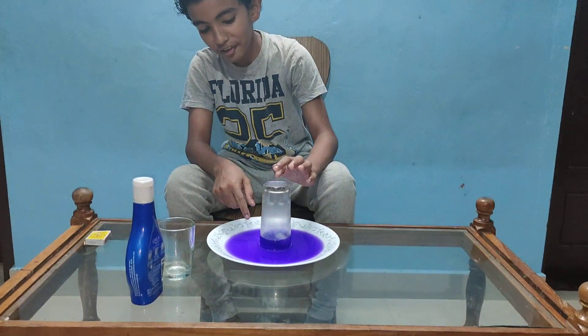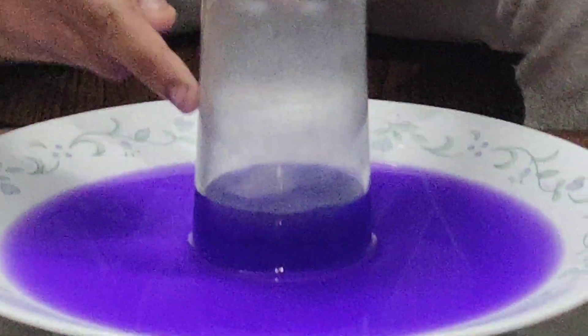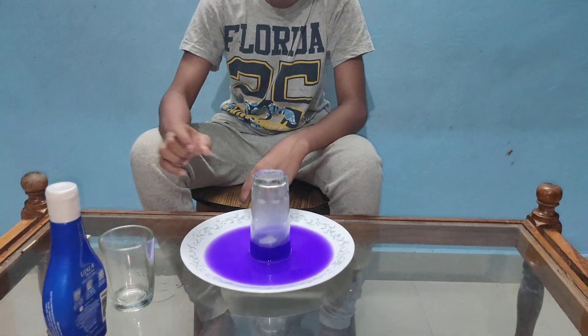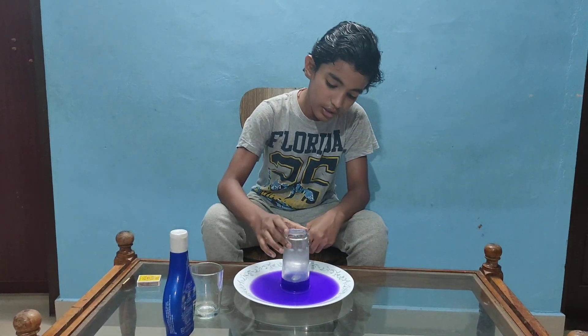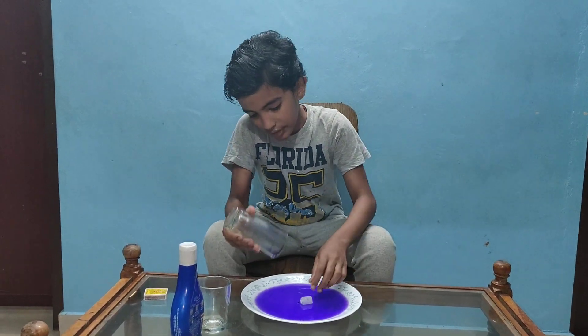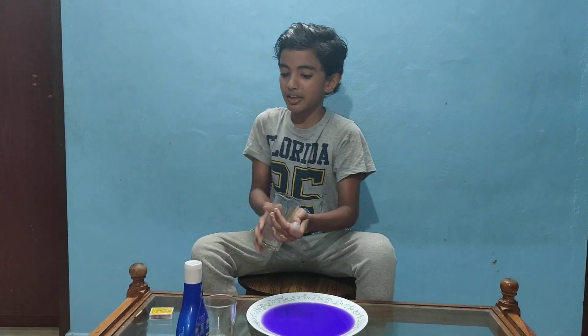Now we have to use this experiment. We are going to run this experiment. We will take the cup and put it in place. Now we will proceed with the experiment.